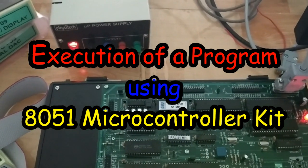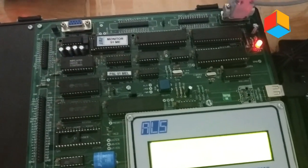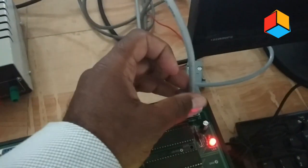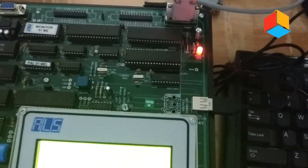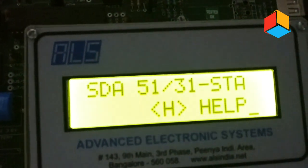Hello everyone. In this video I am going to explain the execution of a program using the 8051 microcontroller kit. Here is the power supply — switch on this one, connect the power supply cord to this board, and connect this keyboard to the USB port of this board. When you switch on the microcontroller kit you will get the display like this.